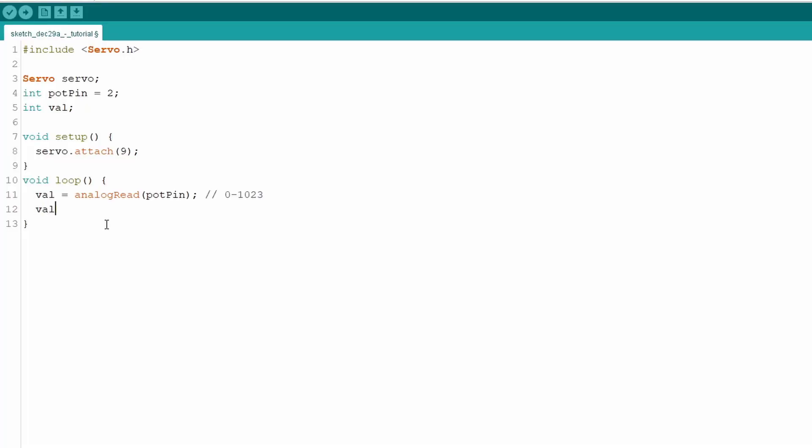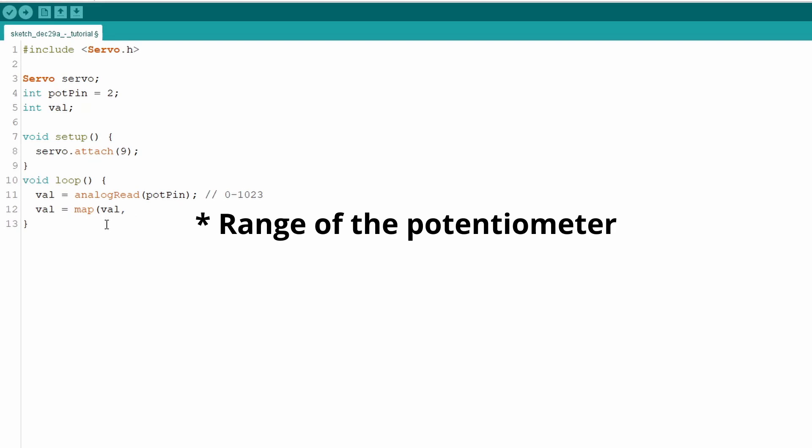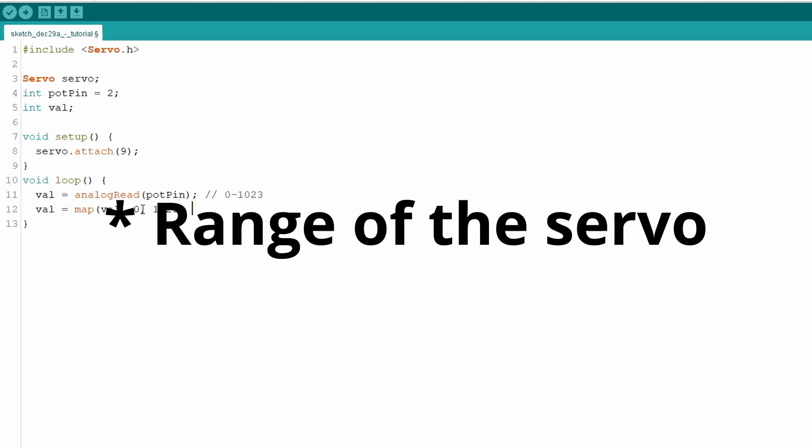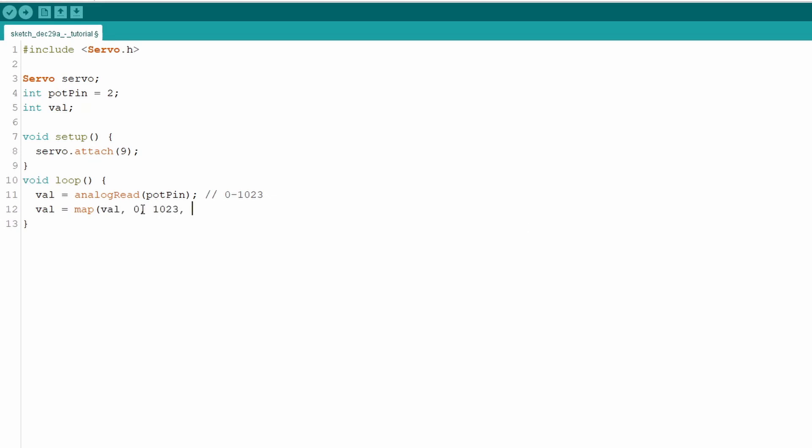To convert potentiometer values to degree measurements, use the map function: 'val = map(val, 0, 1023, 0, 180);'. This maps the potentiometer range of 0–1023 to the servo range of 0–180. Then write that value to the servo: 'servo.write(val);' — this sends the degree measurement to the servo.